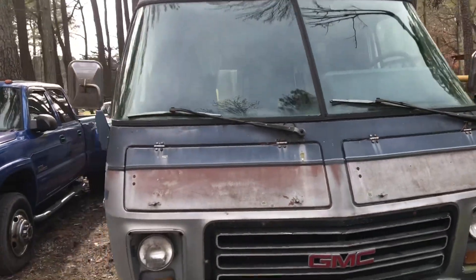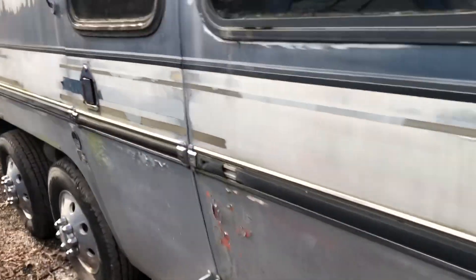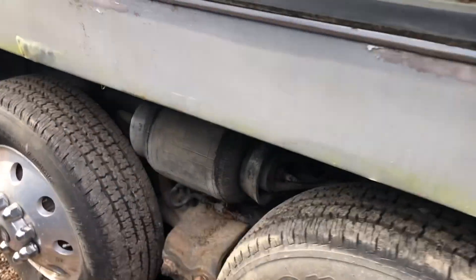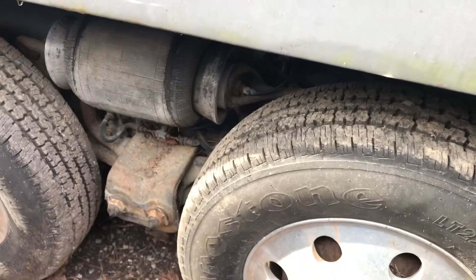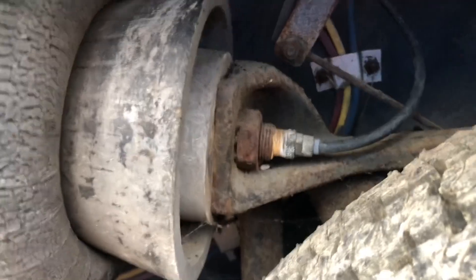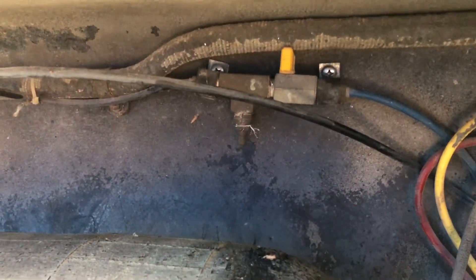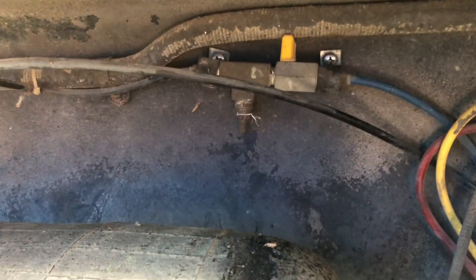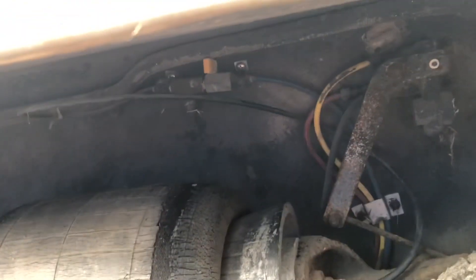Meanwhile, this airbag here on the coach is looking good — it's still holding air. It definitely needs to be replaced eventually, but it's a really easy job to replace these. I'm going to get new airbags and fittings. For the short term, just having them manually up would be good — keep the pump hooked up and maybe run all new at some point.